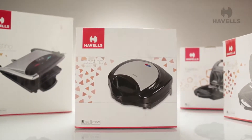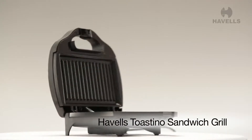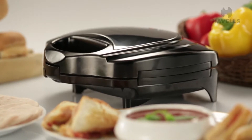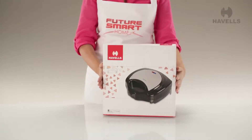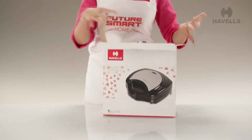Greetings! Today we present to you Havel's Top of the Line Sandwich Grill, the Justino. Let's get cracking on the unboxing, shall we? We have so much to see in this product that there's no time to be wasted.